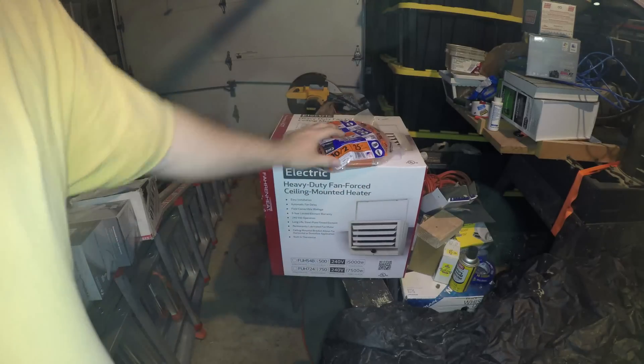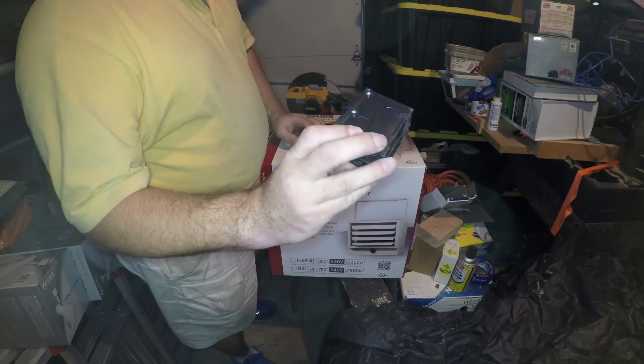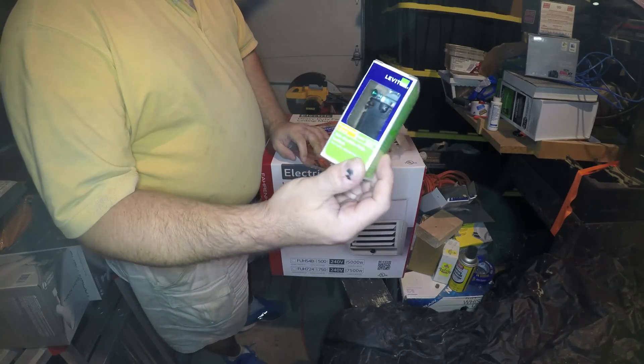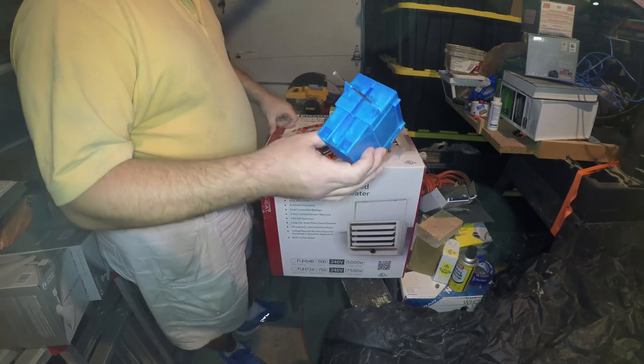This is 10 gauge wire. You also need a two-pole 30-amp breaker — get the breaker that's compatible with your panel. You'll also need a 30-amp double-pole switch and a junction box for the switch.